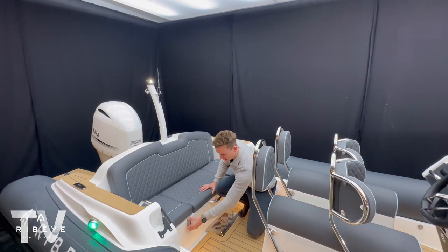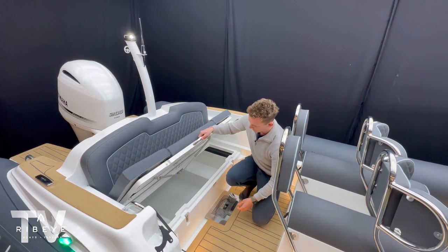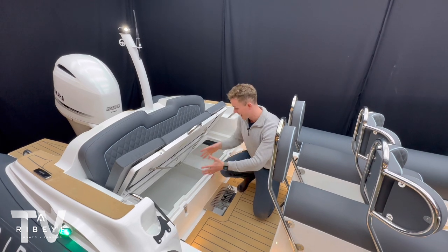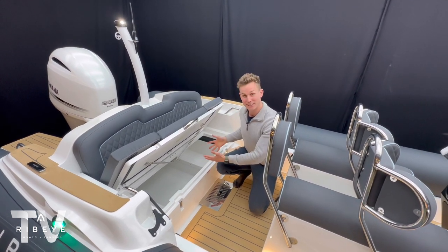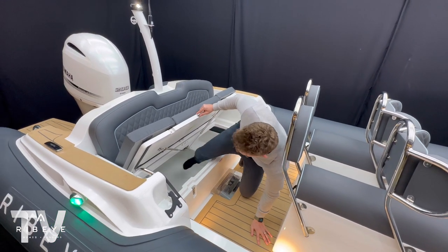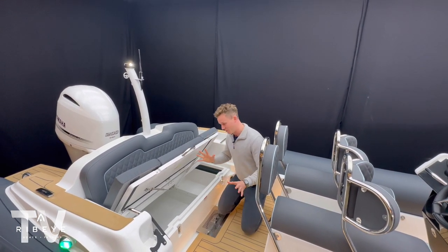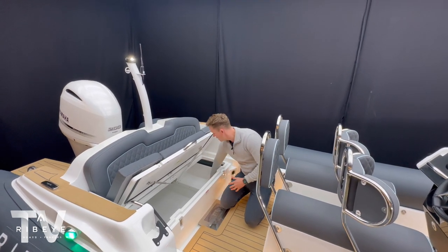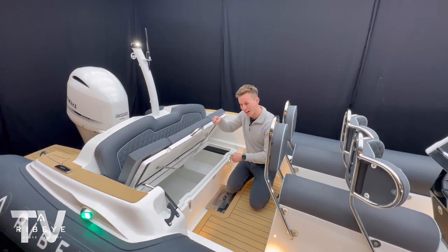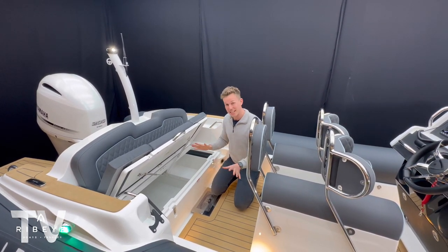For storage, there are premium catches and beautiful stainless fittings on the floor. Lifting that up, you can see another benefit of having a deep-V hull - the deeper the V, the deeper your under-deck lockers are. There's a massive space here - I can't even touch the back of the hull with my leg - so you could fit Yeti cool boxes, life jackets, whatever you want. It's also fully polished, with beautiful finished mouldings. You look inside a locker on a Ribeye and it looks beautiful; check inside the console and you'll find beautiful wiring throughout.